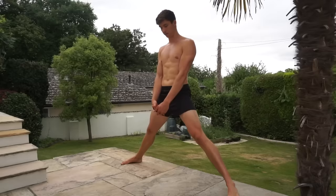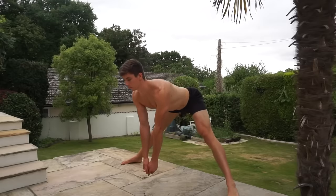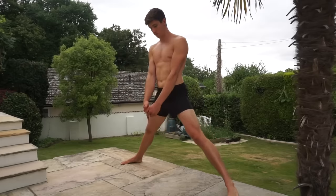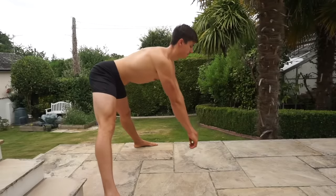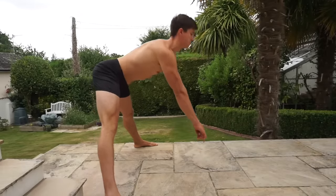I've done an entire video — probably one of the most popular on this channel — about why you can't pike and pancake when it comes to stretching the hamstrings. I'll link that in the description below. That video covers one of the mistakes I'm going to talk about here, but I want to evolve my opinion because my knowledge has changed. So let's jump into the do's and don'ts of hamstring stretching.